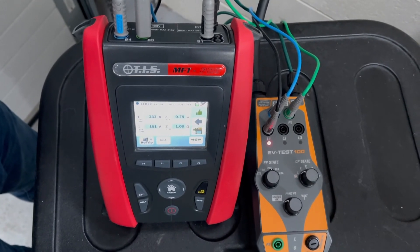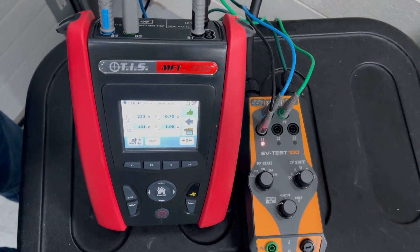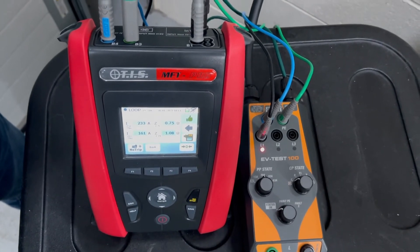Pressing go, it performs the loop impedance test without tripping the RCD. The results come in — we get PFC, line-to-neutral, LPE, and PFC all on one screen using the MFT Pro. The result is good and that is a loop impedance test on an EVSE charging station.